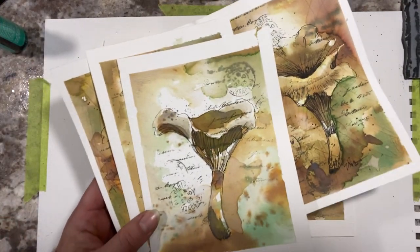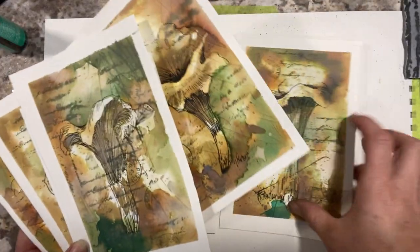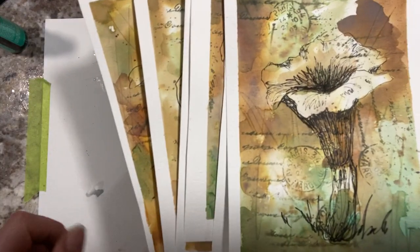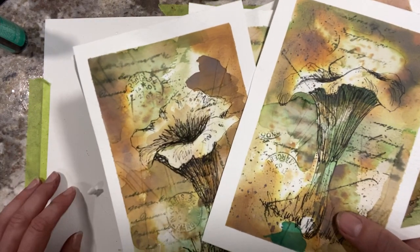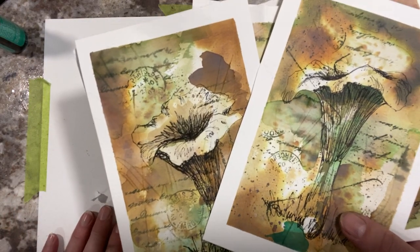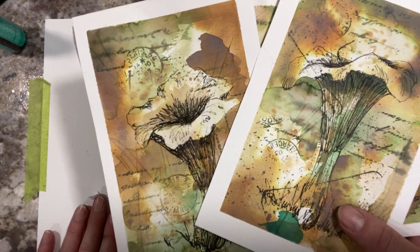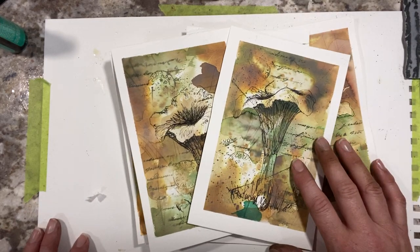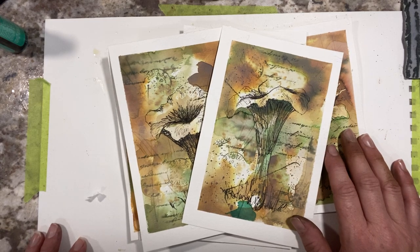So there you go — there are some experiments today. Really play with textures, have some fun, and create some little masterpieces. Thank you everyone for joining me today. I'm happy to be back and I hope to do another video soon. I really miss being on YouTube. Thank you for watching. If you like my video, please hit the subscribe button and the like button, and feel free to leave a comment on anything you would like to see. Thanks guys, have a great day. Bye.